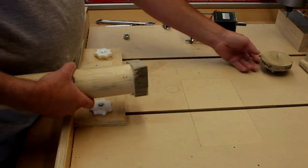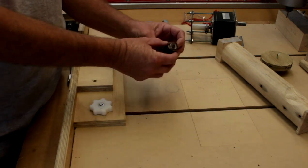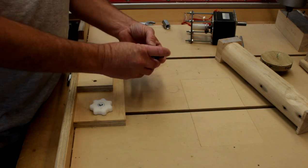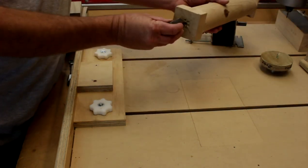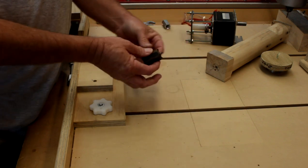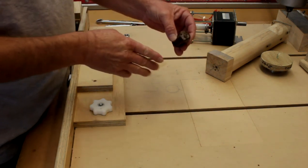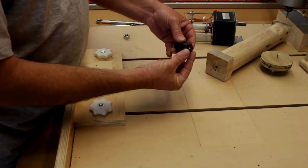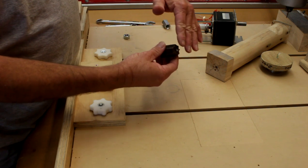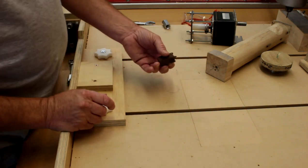I looked at an original spur from a wood lathe to see what it looked like — it has a point which you knock into your material, and lugs which also go into the material and lock it. But these are designed so they're straight up and down on one side, and curve up on the other. When turning in one direction it stays locked, but going back the other way it actually pushes the material away from the spur.